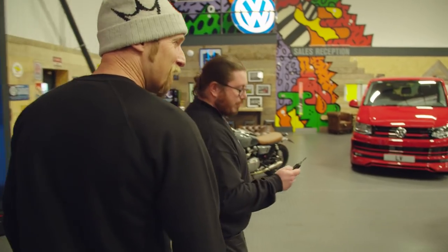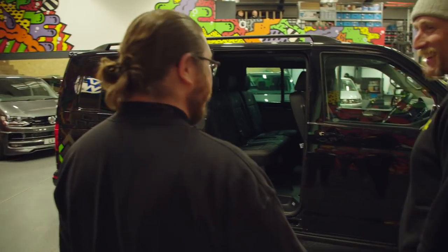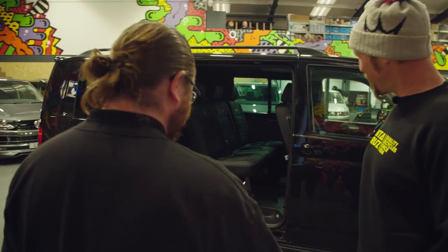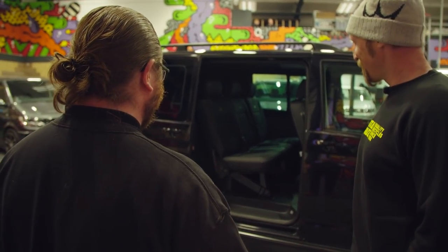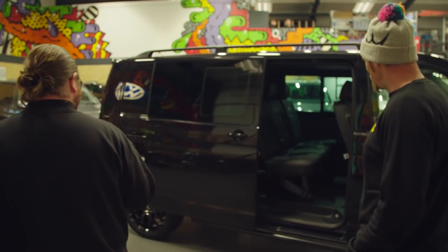So another cool feature of this van, we've got the twin electric sliding doors. That's cool — you just do that off the key? Yeah, just off the key, so get the family straight in there. Not got to wait out in the rain and stuff. Very trick.